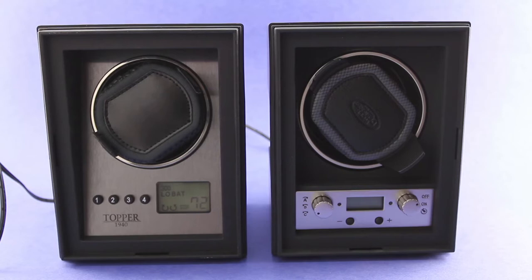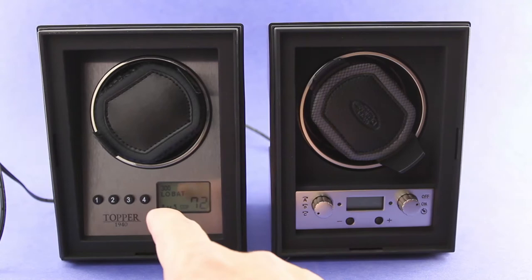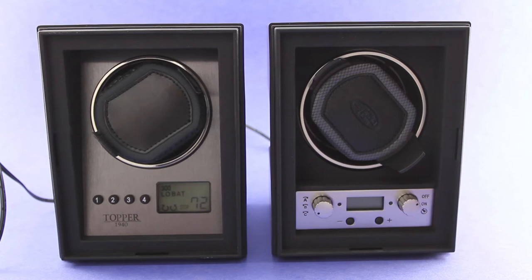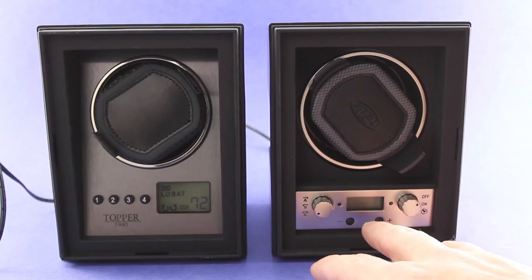Let's jump into the review. We've actually got two different versions here of the Wolf Winder. The first is the Wolf 4.0 Winder, the predecessor to the 4.1 on the right. The 4.0 Winder has been improved — they've upgraded some features in the 4.1 Winder, and some things have stayed the same.